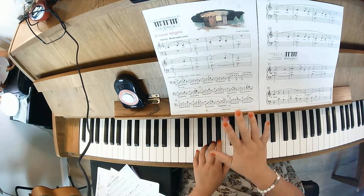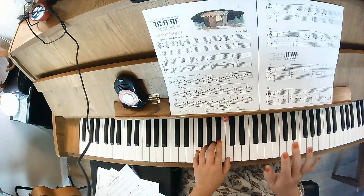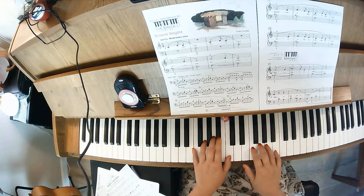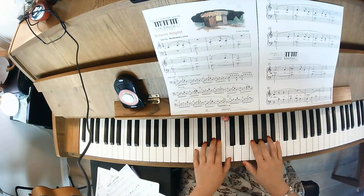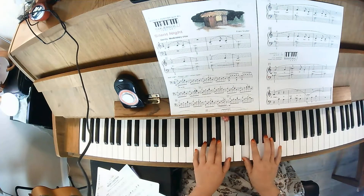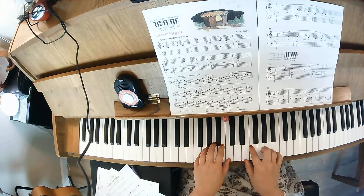I'm going to shift our right hand and put our third finger on G. Okay, left hand is at B flat, C. G, G, B flat, G, E. Left hand is C and A, right hand on F.